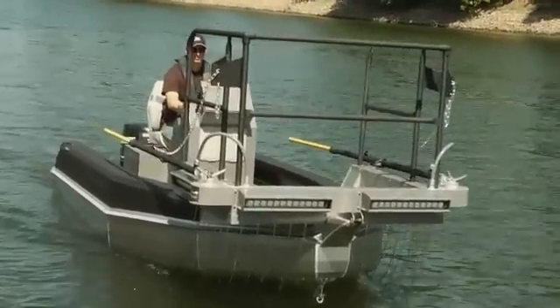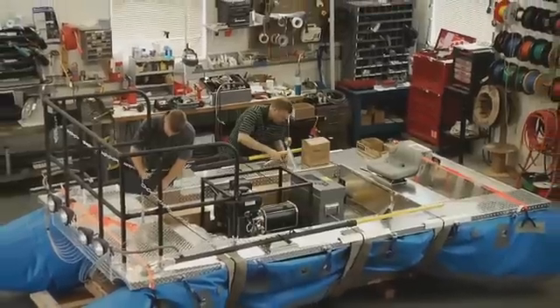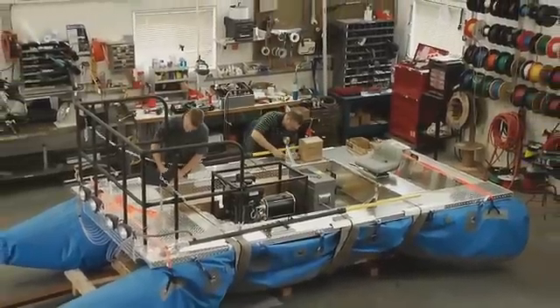Smith Root also has several economy models, including boats with removable decking and portable boats for transportation to remote locations.